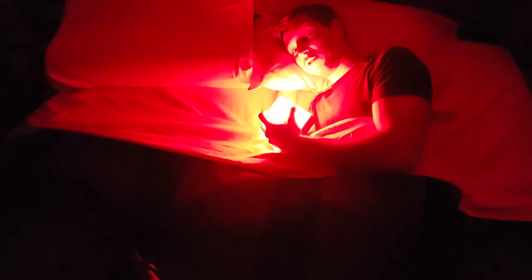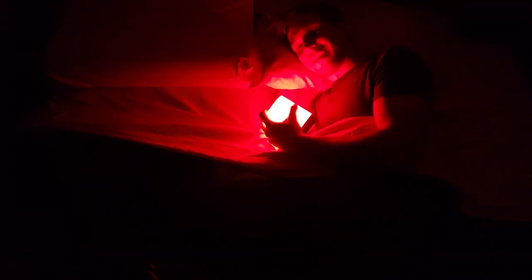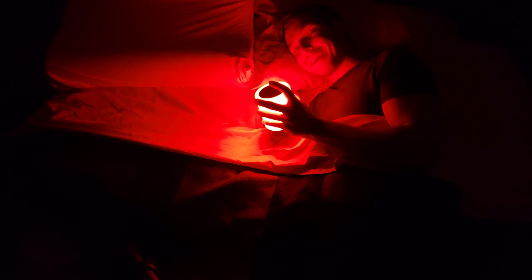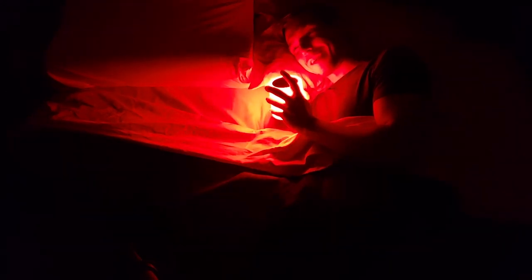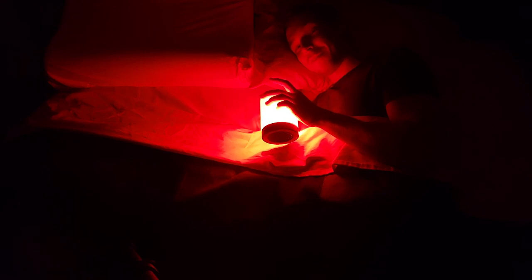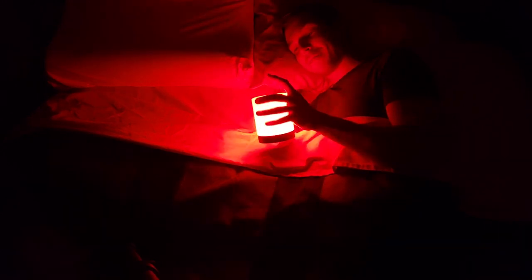Hey guys, Mr. 3 here. Happy Friday the 13th! Got a special Friday today with a full moon. You know what that means? Jason's after me. And for those working in healthcare, we'll see some interesting patients tonight for sure.